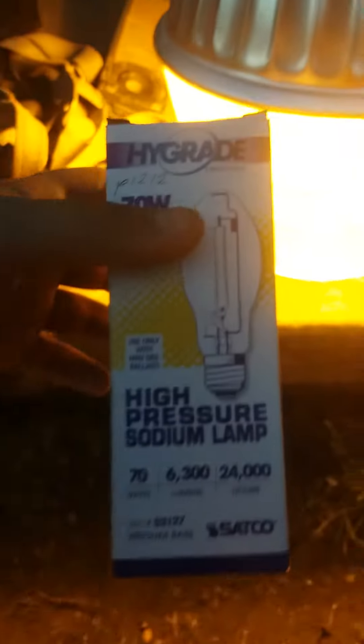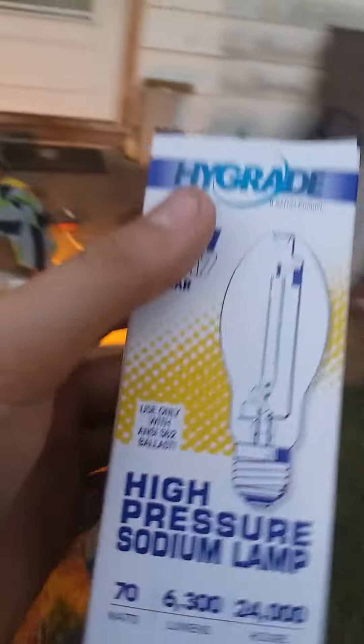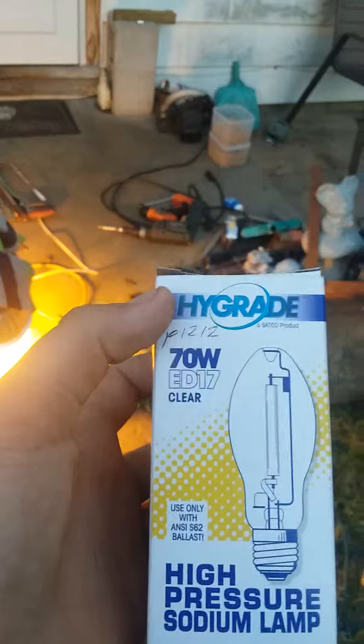Hey guys, it's Tony again. Here's another video on my high-pressure sodium yard light that's going to go up on the very top of that shop. That's the bulb — 70 watt, 6300 lumens, for use with an S63 ballast.